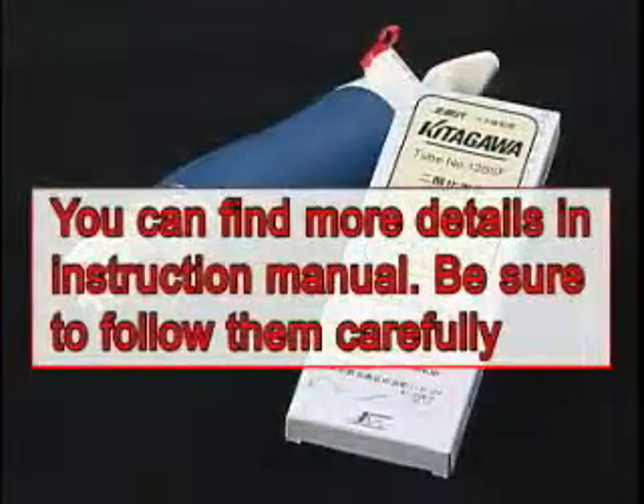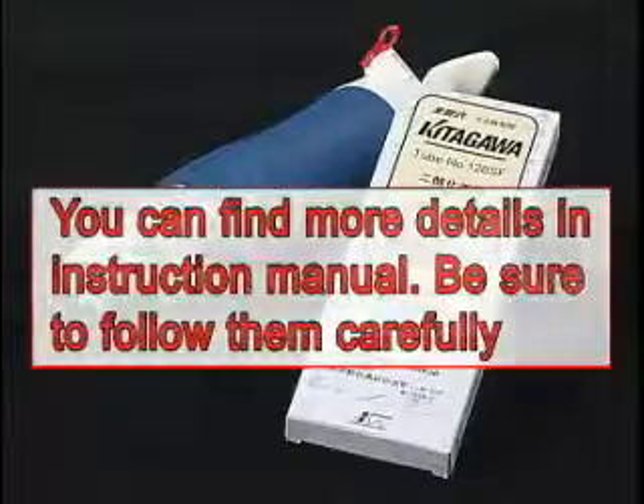Remember, be sure to read the instruction manual for the sampling pump and each detector tube prior to use in order to assure proper operation.